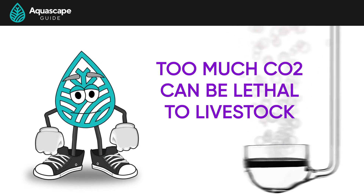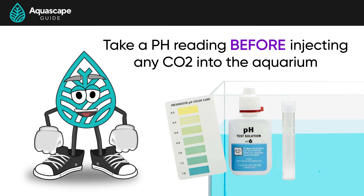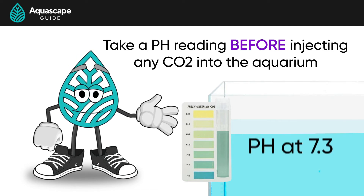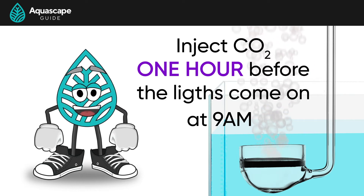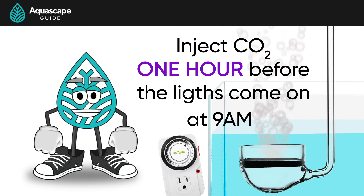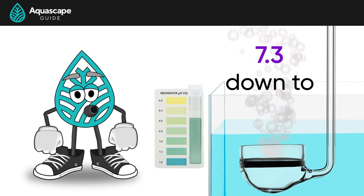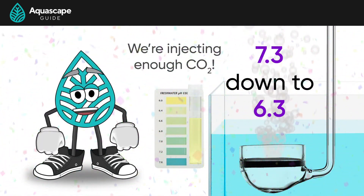Here's how we dial things in. We need to first start off by taking a pH reading before we inject any CO2 into the tank — this will be our base reading. This can be done with something like an API pH titration kit. I would avoid using pH test strips as they can be fairly inaccurate. For example, we'll say that our pH is at 7.3 without any CO2 in the water column and our lights turn on at 10am. We'll want to start injecting CO2 one hour before the lights come on, so at 9am. We achieve this by setting our regulator on its own timer, separate from the aquarium light. If you have any livestock in your tank, start by just adding a little CO2 at the beginning — we can always turn it up. After the CO2 has been running for around an hour, and right before your lights turn on at 10am, we need to test our pH again. If our pH has dropped from the 7.3 base reading to a 6.3 by 10am, then we know we're injecting enough CO2 and hitting that sweet spot of 30 parts per million.